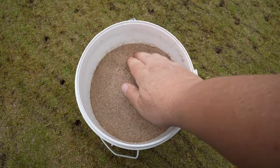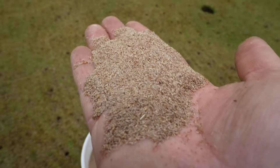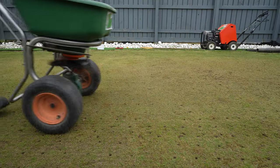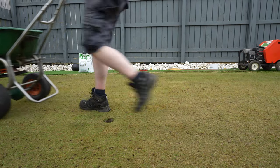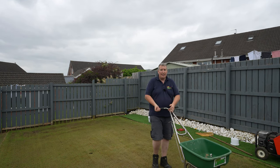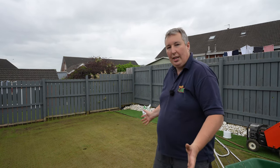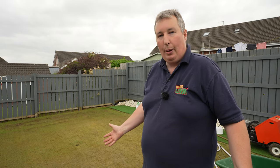Our next job is the grass seed. Now whenever you go to buy bent grass seed it's very, very expensive because it's so small. Now this stuff is that fine that whenever you're seeding you can't see it coming out of the spreader, so what we've done is we've measured the size of the grain and we've put just a bit more than we needed into the spreader and we're spreading it evenly over the course of the green. I think that's the easiest way to do it.